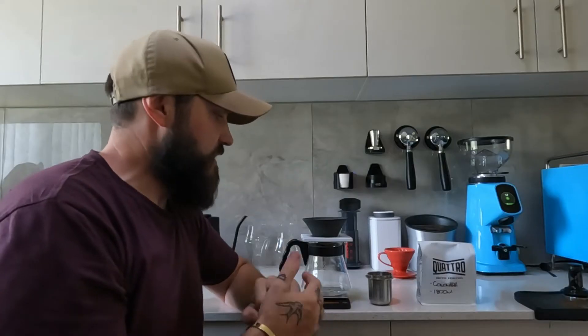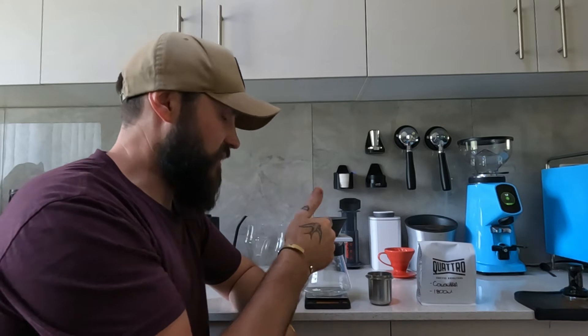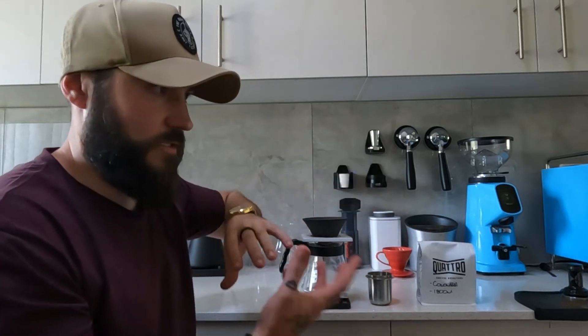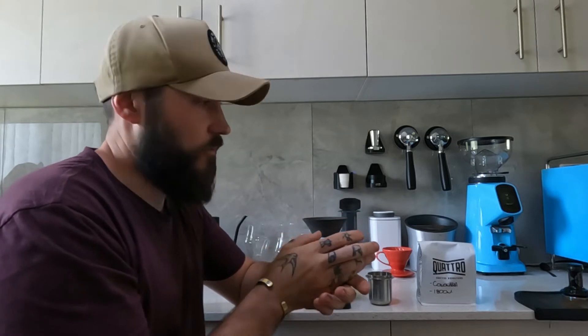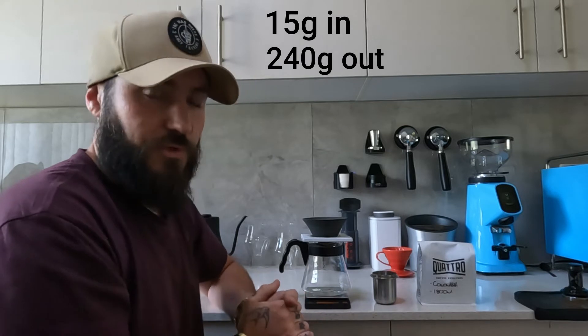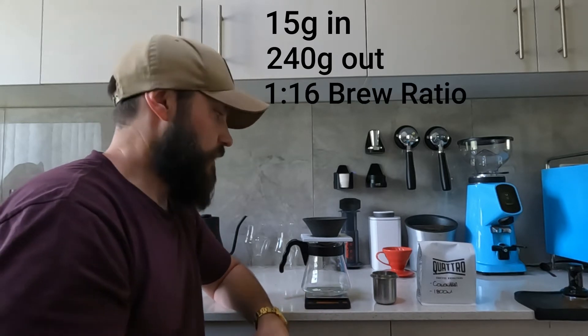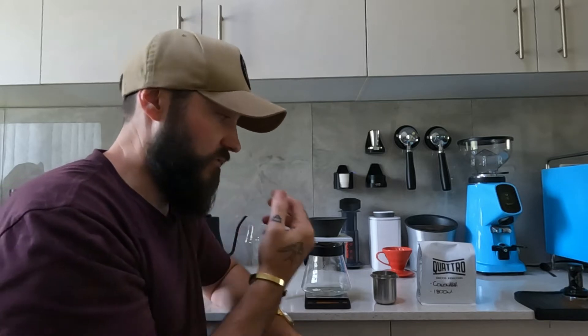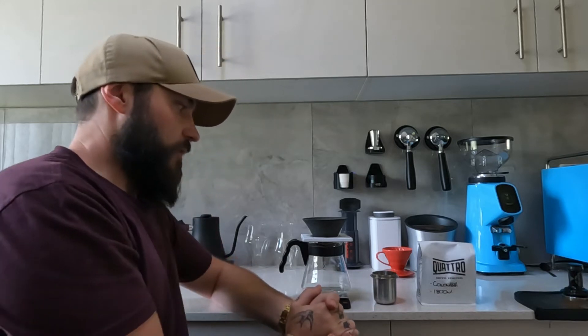I think the easiest way to show people how to do this is to brew a coffee using the exact method and recipe as I would with a V60. That way, if we find an answer, you can reverse engineer what I'm doing. I'm going to do 15 grams in and 240 grams out, which is a 1-to-16 ratio. I'm using a Colombian medium roast - I've had this as a pour over before and it works great. I'll do the brew exactly the same way as a V60 and then adjust.